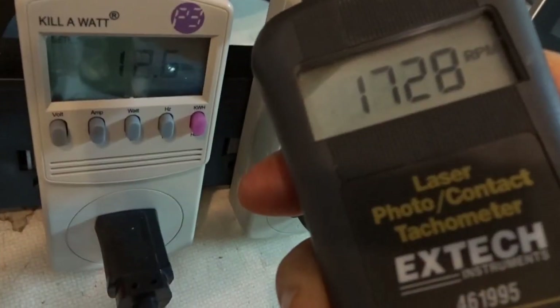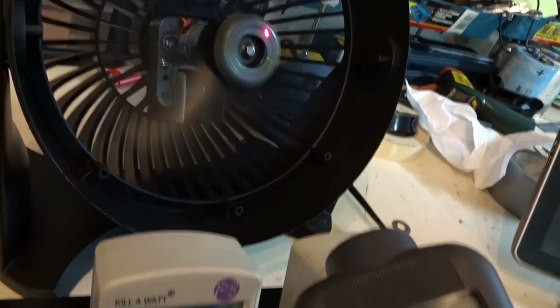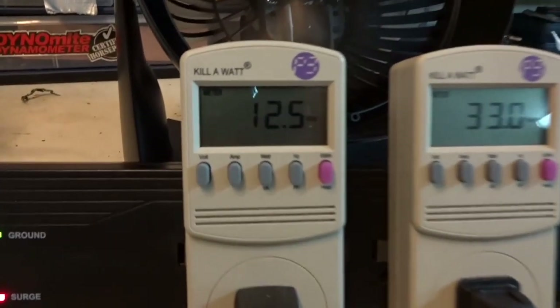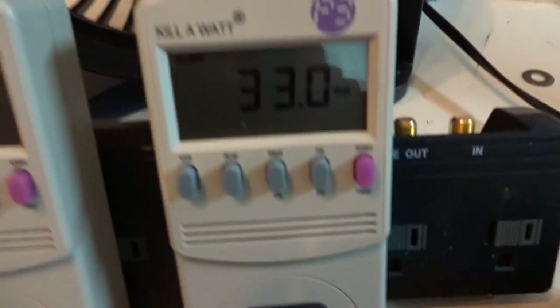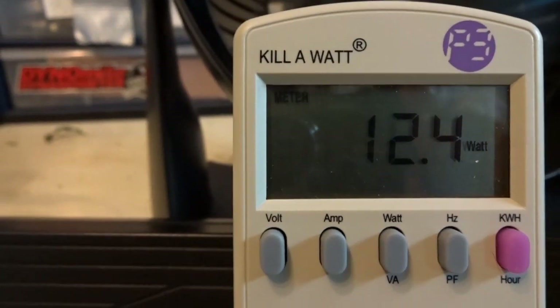1728 on one, and 1733 to 1735 on the other — so same RPM. I'm running them both off AC, into house power. These are kilowatt meters. Same RPM, same mechanical work as this one. So it's like 33 watts for the AC motor, and this one's using 12.5 watts — about a third of the energy.